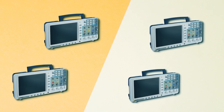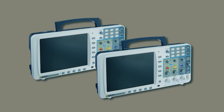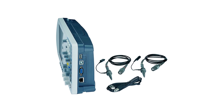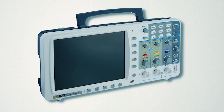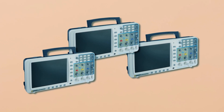The oscilloscope includes an autoscale function, pass or fail function, and SVGA output for quality control and data sharing. It offers multiple interfaces, including VGA, USB, RS-232, and LAN for easy data transfer and integration. Compatible with an optional battery, it allows for portable use in the field or on the go.